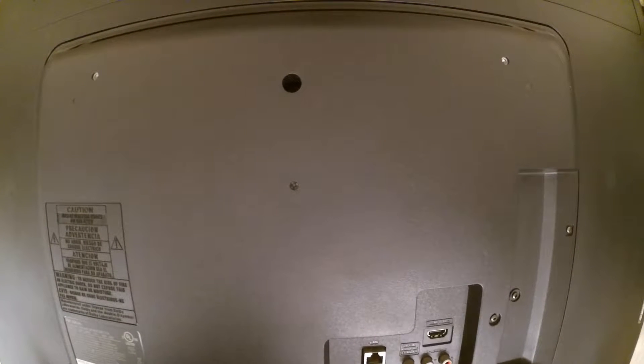Alright, today we've got a television that we're going to disassemble. This is a model 39PFL2608F7, manufactured in April 2013. We're not getting any power, so the first thing we're going to do is take the back cover off the unit and see what we can do to diagnose this.